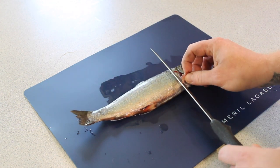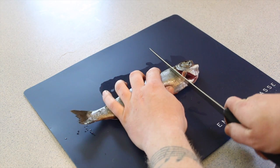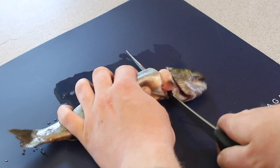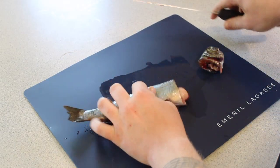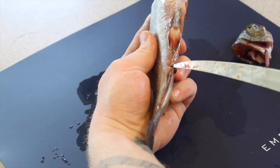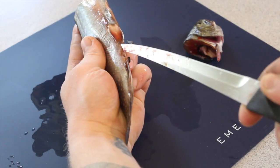So first we're gonna cut the head off. You start right under the pectoral fin right here and you just cut right through, just like that. Then you take your fish and go from the anus right up, just like that.